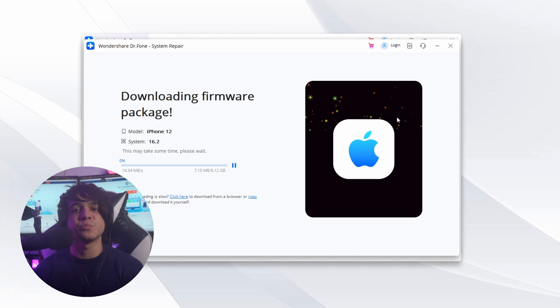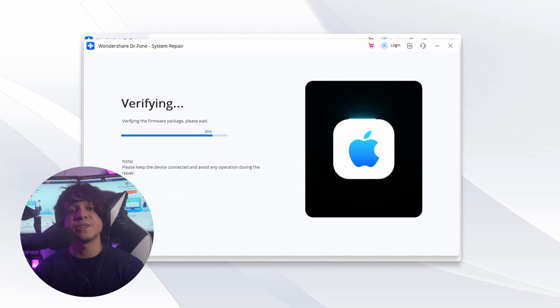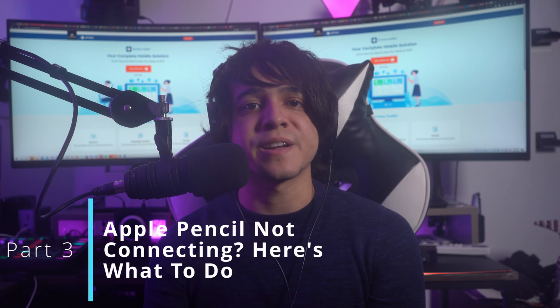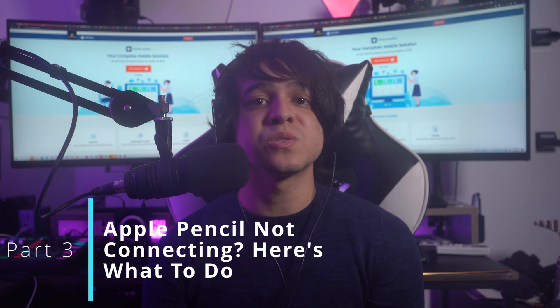Dr. Fone will provide a list of iOS firmware where you need to select and download the firmware being used on your iPad. The firmware will be verified before its installation on the device. Once verification is done, hit the Repair Now button and wait for the system repair process to end. Click Done to complete the process, and the iPad system issues regarding Apple Pencil will be resolved.